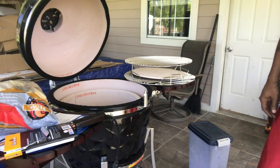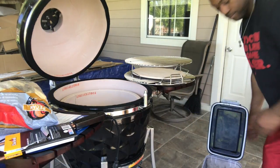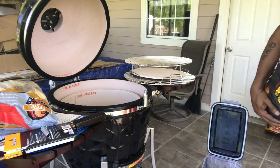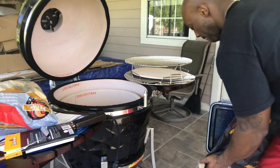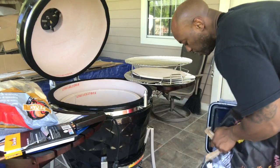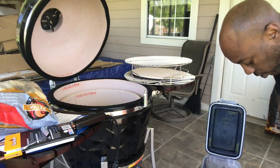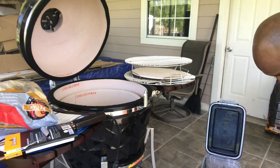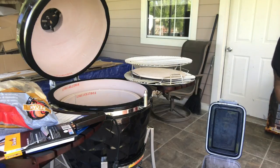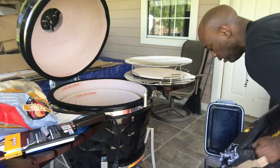Another tip: buy a container to keep your lump charcoal in, that way you don't leave it in the bag. I actually used an extra dog food container I had — it's great for storage. I'll pour all my lump in and it'll be ready for next time. Also, ceramic grills are great about preserving charcoal — once you're done, you just close all your vents and you preserve the coals to use next time.